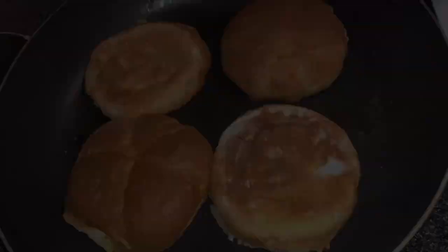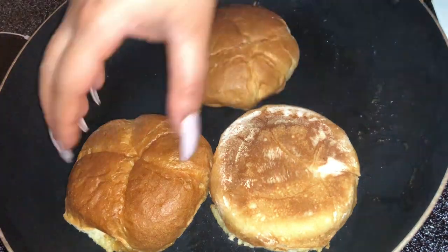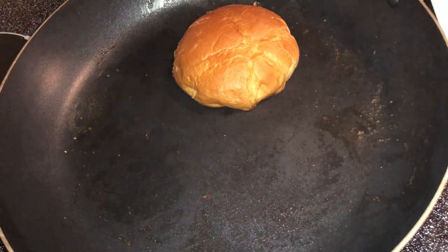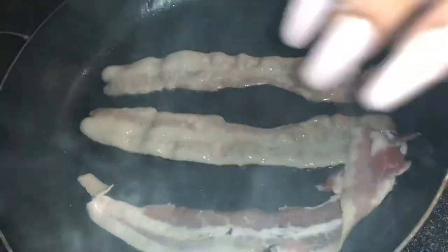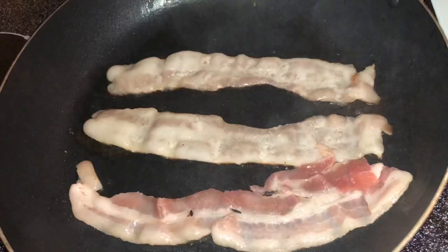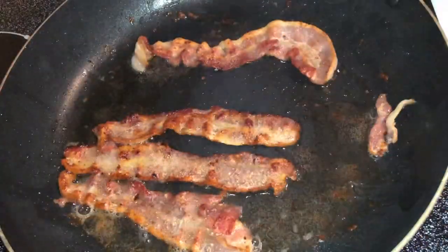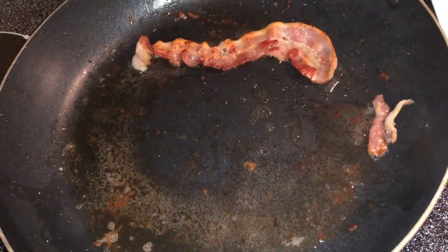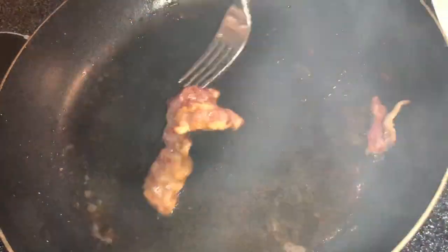Once the buns get a nice golden crisp, remove them and add your bacon to the pan. I'm adding four pieces of bacon because I'm putting two pieces per burger. Cook to your desired crispiness — it's your burger at home, do what you want! Remove the bacon and place it on a paper towel to drain.